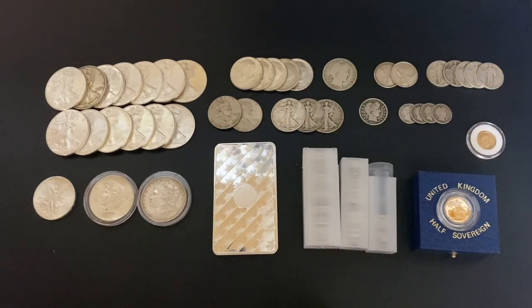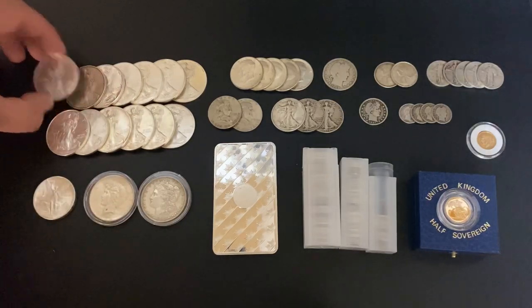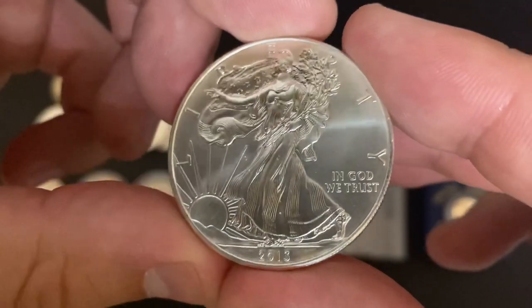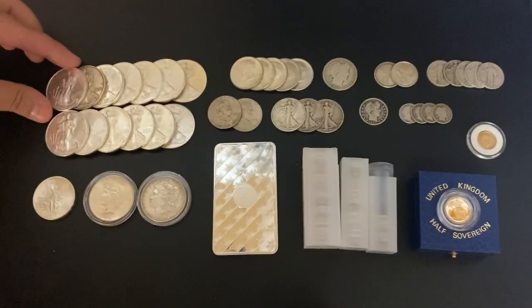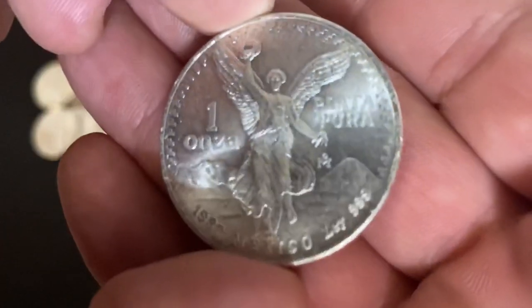Real quick, I'll just show you what I got. We got 13 American Silver Eagles — these are all random date, this one is a 2013 — and those are all legit. Did get one of the older style Libertads from Mexico. Absolutely gorgeous, 1982.